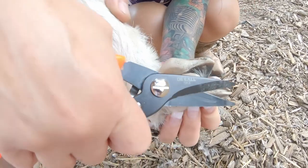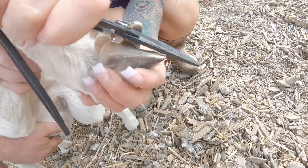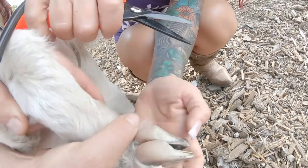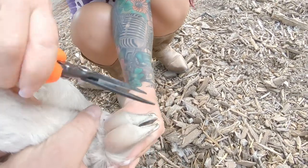I'm going really slowly on him because this is the first trimming that he's had. Again, you do not want to get into this pink part of their foot here — that's actually their foot and it will bleed. Do not cut that.